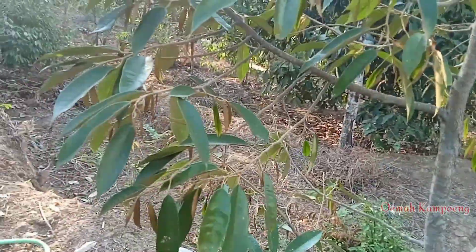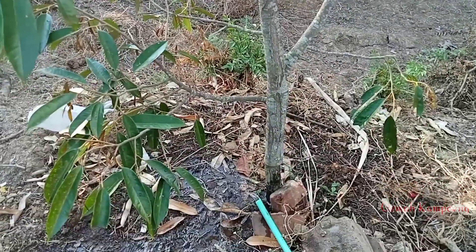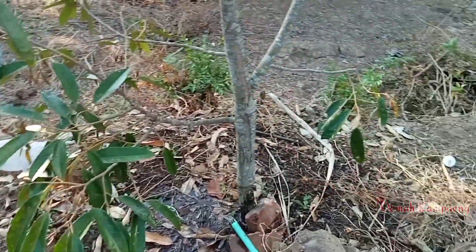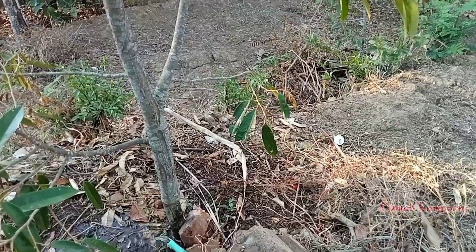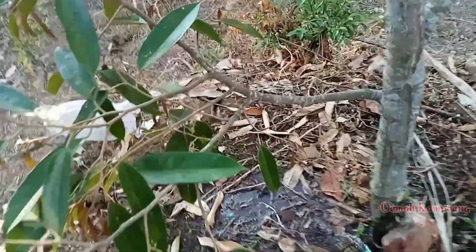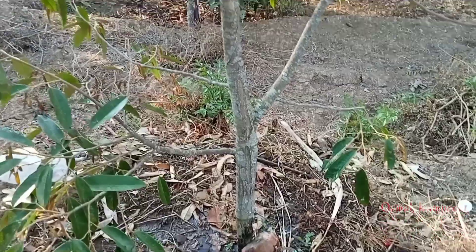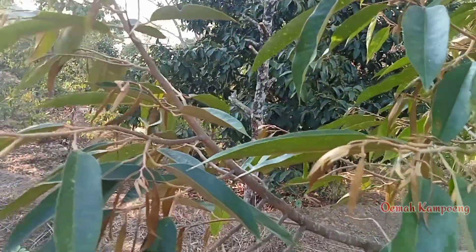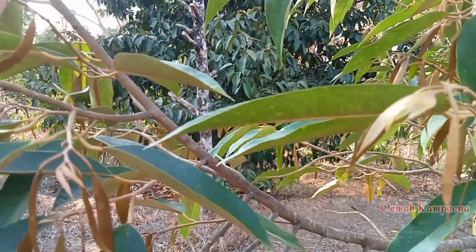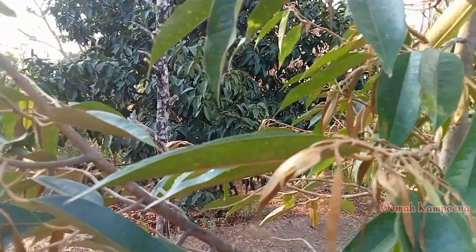Kemudian di musim kemarau seperti ini, perlakuannya kita — kemarin kita besik sekelilingnya, kemudian hasil besikannya kita taruh di sekitar pokok pohon seperti ini, termasuk rumput-rumput juga. Dan perawatan yang pasti di musim kemarau seperti ini kita sirami, ini kita lakukan bisa satu minggu sekali. Kemudian untuk perawatan selanjutnya, mengingat seperti ini untuk tunas-tunasnya baru kelihatan, baru proses mekar atau masih daun kecil-kecil seperti ini.